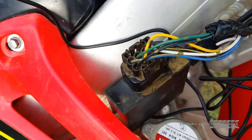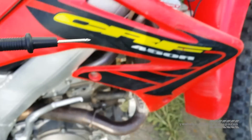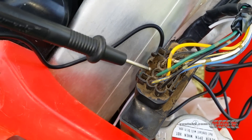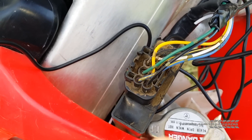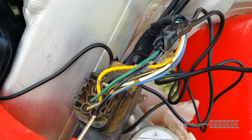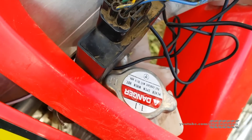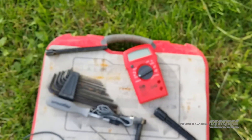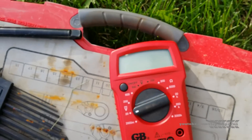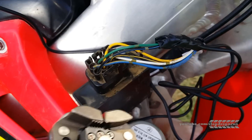What we did was take an ohmmeter and stuck the black probe into the ground — which is the green wire on this bike — and the red probe into the black and blue wire. When the bike is on, that read out 4.99 volts, essentially 5 volts, right there on that panel.